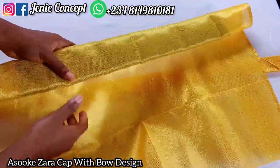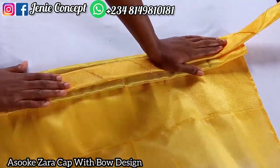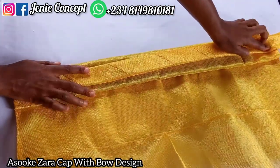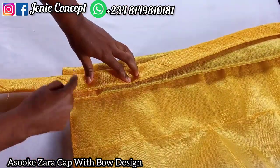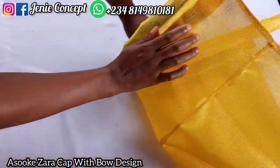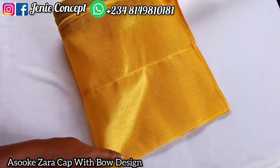I have the cap base and I'll place my design on it. You can try to use gum to attach your design down to your Zaria cap — that's still okay. When adding your design, I'm going to stitch it at that edge first, then stitch it on both edges. After stitching on both edges, I'll go ahead to fold it and sew it round.